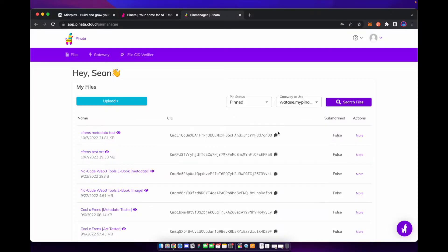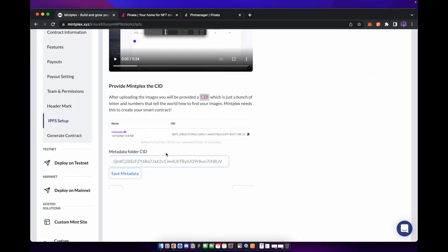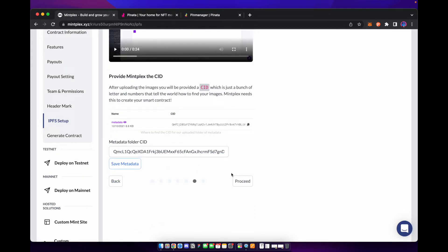The new metadata that you download has the new CID in it. So it's very important that you upload the new metadata folder to Pinata. Once that is uploaded, we're going to copy the CID of the metadata, proceed to the next page, paste that in, hit save, and proceed.